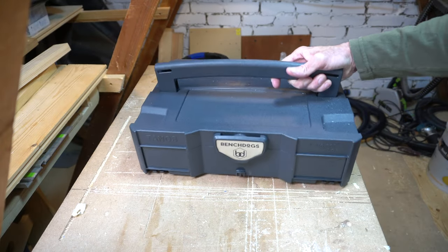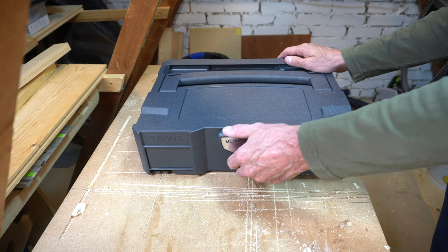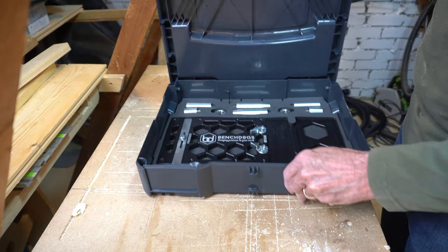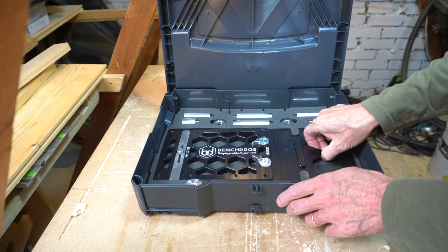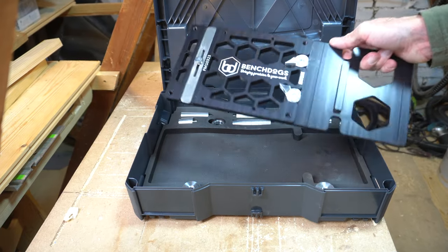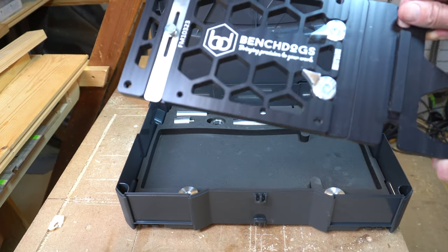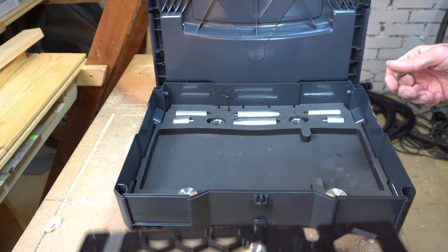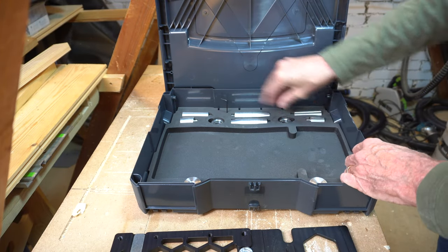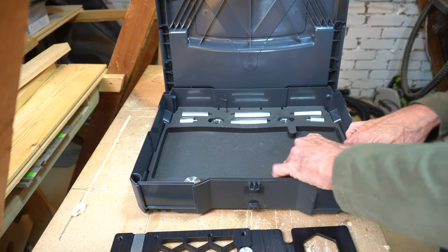My other new toy was a birthday present and is a Festool track saw square made by Bench Dogs, housed in a Systainer case. This is the mark 2 version and it feels very well made and quite tactile to touch. The kit also comprises 30 and 60 millimeter bevel adapters plus some MFT groove adapters, so it's fully compliant with the MFT systems.